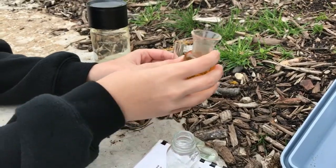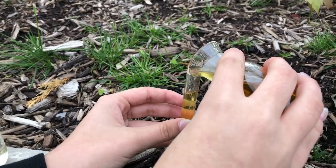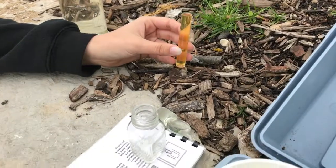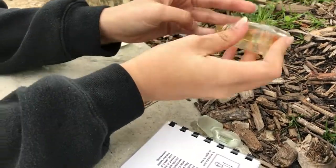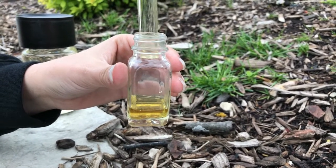After it has settled, pour the solution into a smaller container until it is filled to get the proper amount. Next, put the smaller container on top of the smallest and invert once again so that none of the dosage is spilled, making sure all of it is emptied into the container.